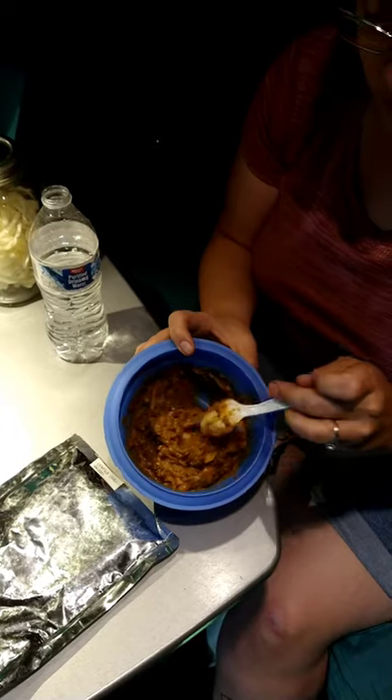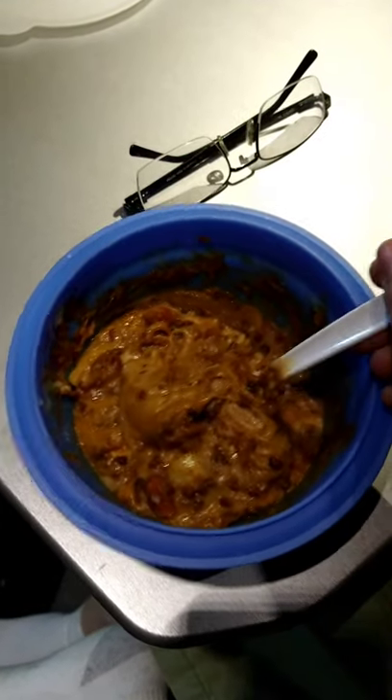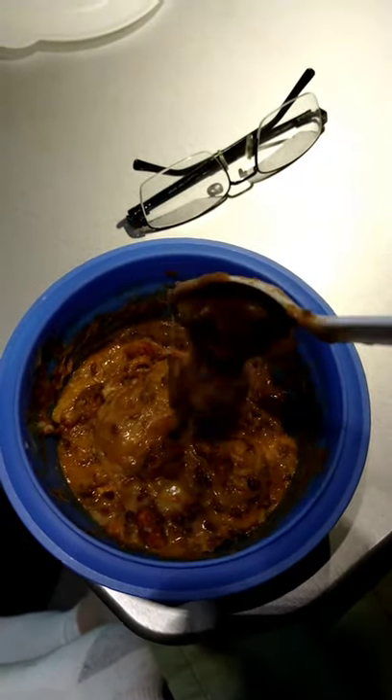Then we'll just go ahead and zap it in the microwave, and that's all there is to it. And there you have it — all cooked with all the cheese and all the goodies, and that's pretty much all there is to it.